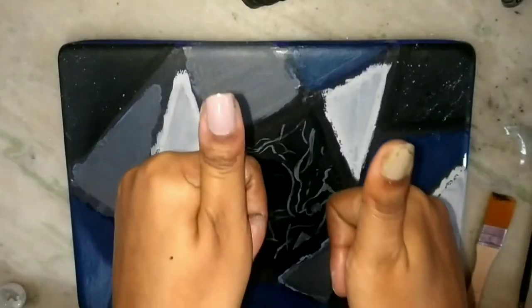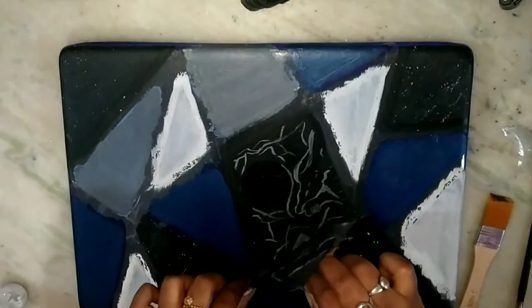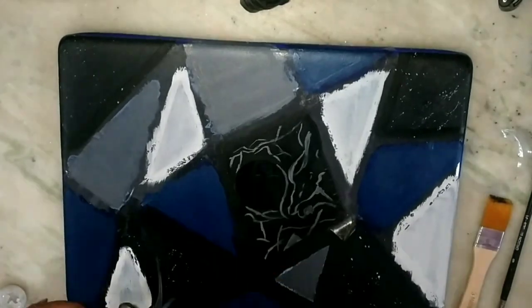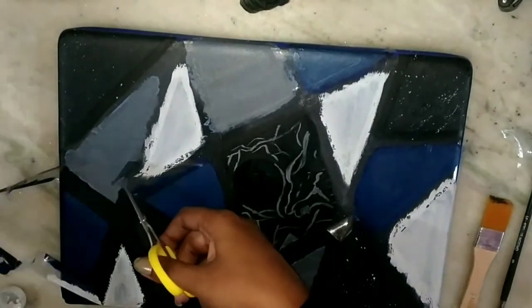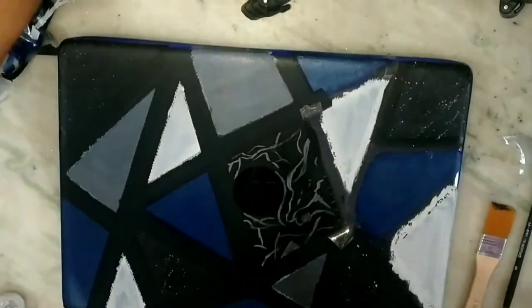Guys, it's done! Let's just wait a few minutes for it to dry. Now the final stage is to remove the tape — be careful while removing it, or else it will rip off the paint. Please make sure to be gentle with the tape.